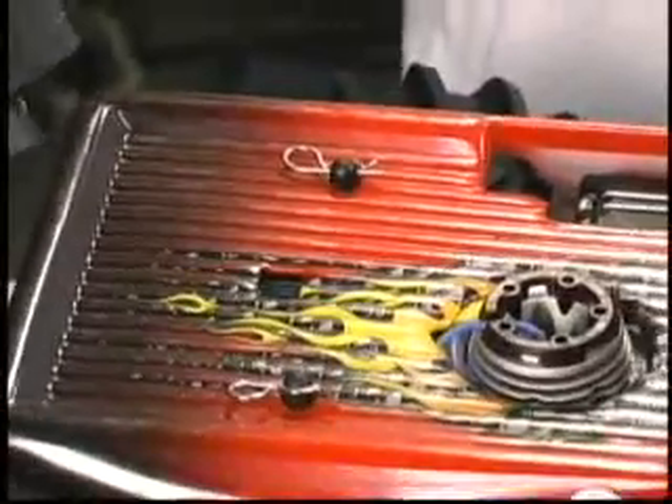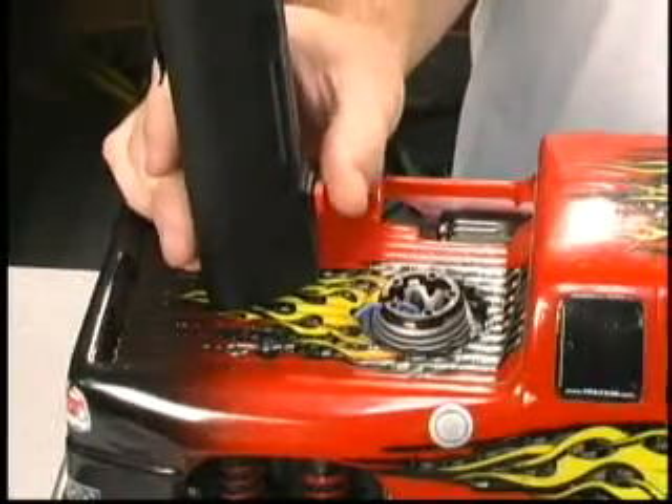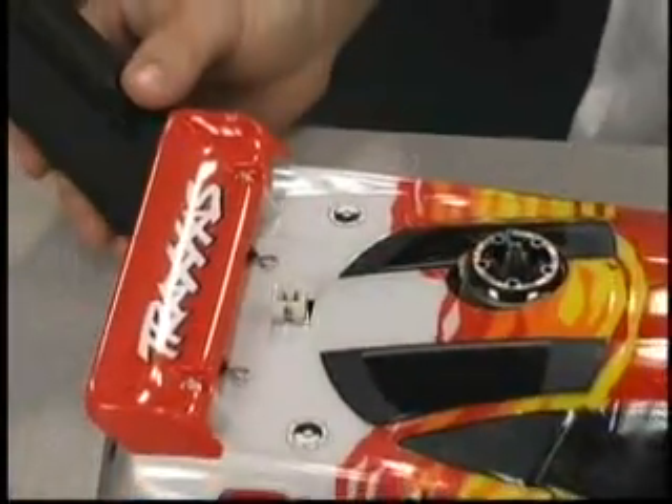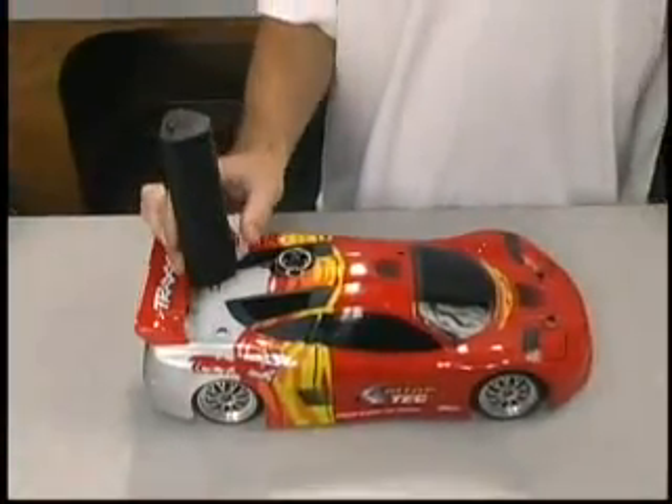To use the Easy Start on our T-Max, plug it into the four-prong receptacle in the center of the pickup bed. In the Nitro 4-Tec, the Easy Start plugs into the receptacle just ahead of the rear wing.